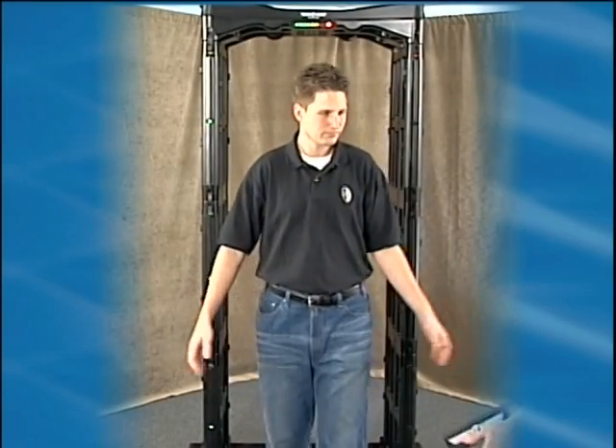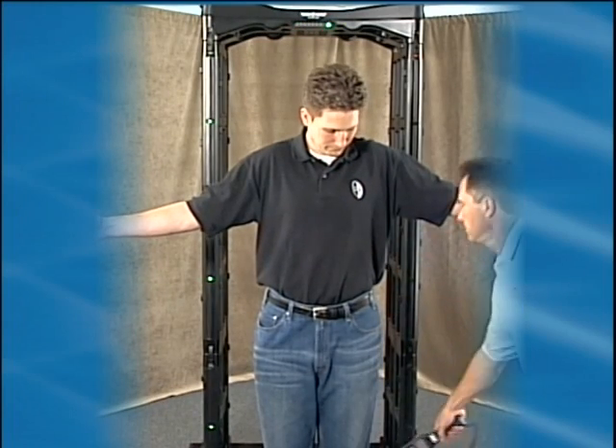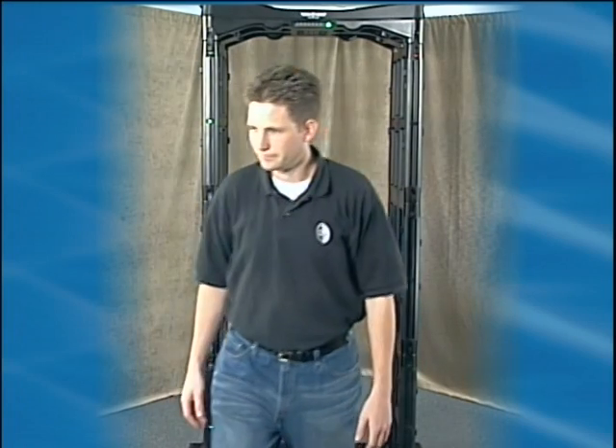Fisher recommends that when using a handheld weapons detector in conjunction with the Emscope, the handheld operators stand approximately 3 feet or more from the Emscope.